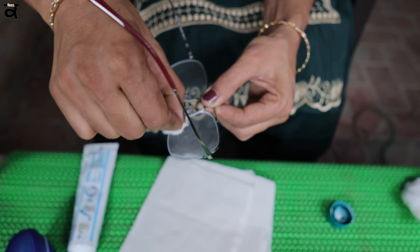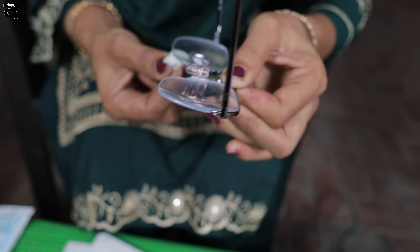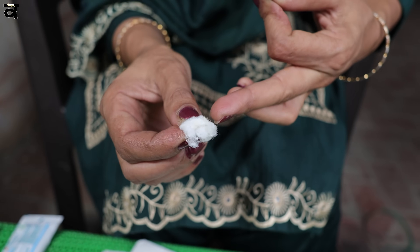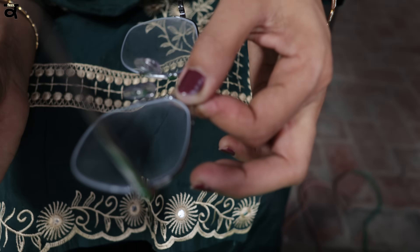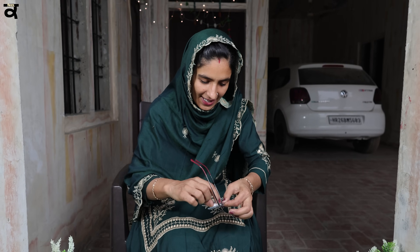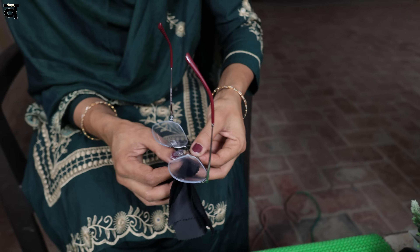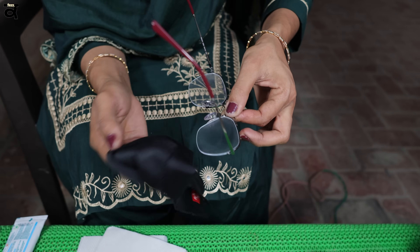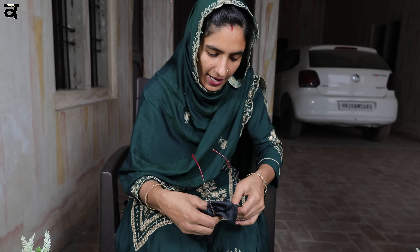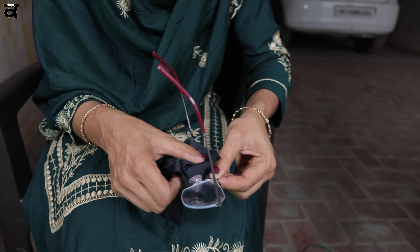We are going to remove our health care of the health care system. If we have health care of the health care system, we will have to clean our health care system. Now, a few days later, we have to clean our health care system. It is clean. We can clean the fibrils and we can clean this. If it is not possible, we can use the napkin. Yes, we can clean the microfiber.